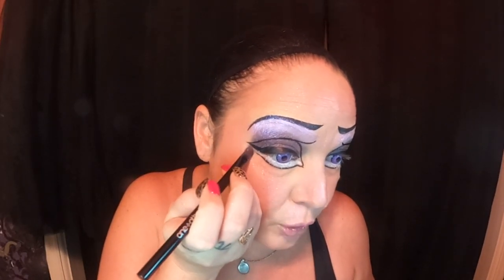Now that we've filled in the bottom, we're just going to go across the corner of our eye to about the middle with this darker purple color. I'm just trying to meet up the ends here, going right to about the center.